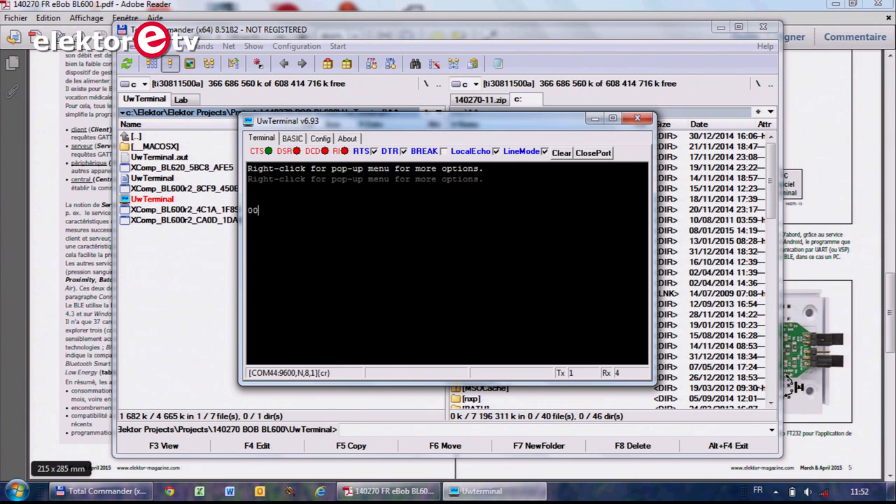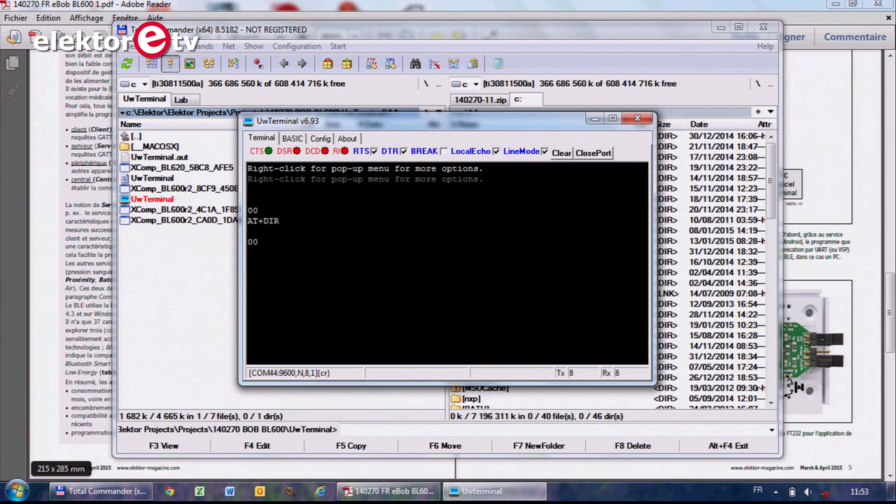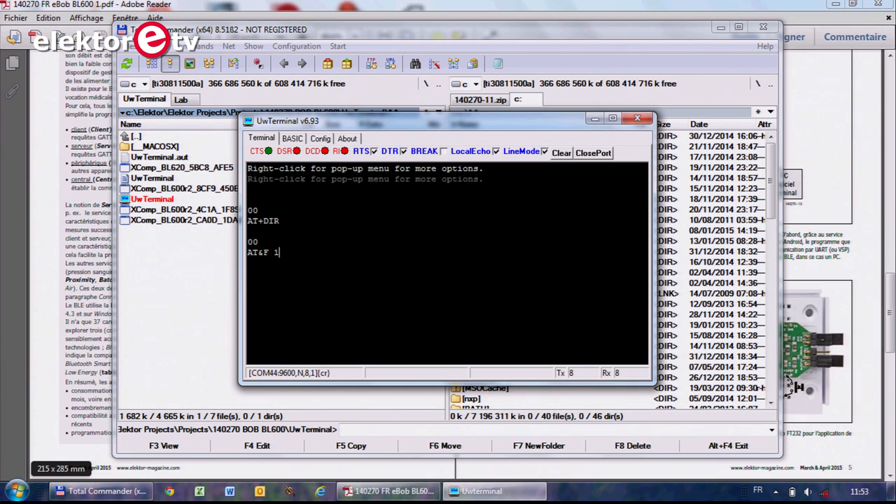Press a key, and when you see '00' this means that you are talking to the module. Now you can type a command like AT+DIR to get the file list of the module. There aren't any files on the module, so it's empty. Another very useful command is the ERASE command — AT+DEL F1. When you press it, it will delete all the files on the module and reboot the Bluetooth module. And when you get the '00' again, it is up and running and now empty.